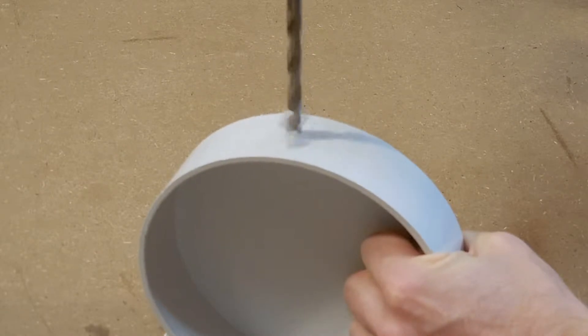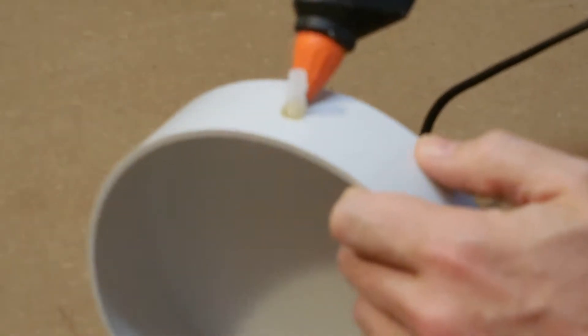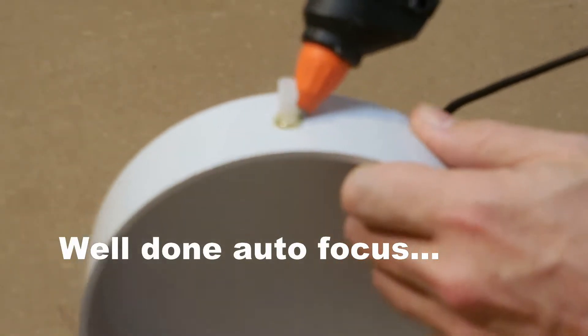First I drilled a hole in the side of the PVC cap large enough for my airline connector. I then sealed and secured the connector in place with hot glue.